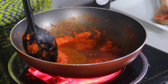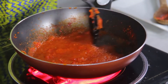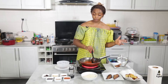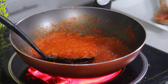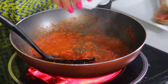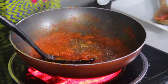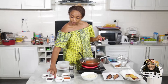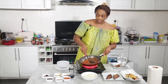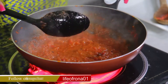I boil my chicken with thyme, onions, garlic, and some curry powder — that's basically all I put in my chicken stock. I keep it really simple. Now is the time to add your ingredients. I'm going to put my non-Maggi seasoning, my sea salt, and my garlic. I'm just mixing the content and leaving it to boil.